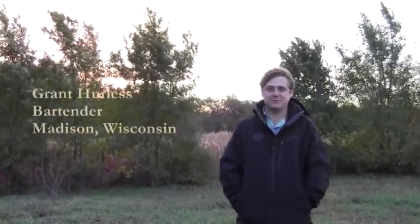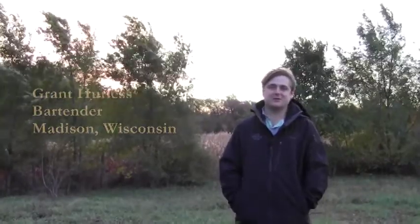My name is Grant Hurless and I'm out here today at Roots Down Community Farm with Destor, trying to find a little bit of inspiration for our upcoming CSA cocktail mixology class.